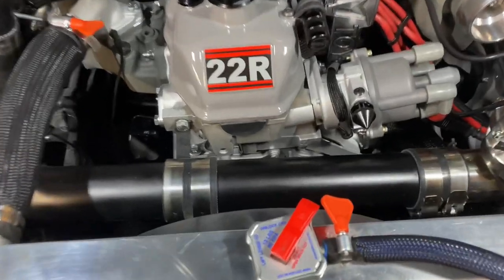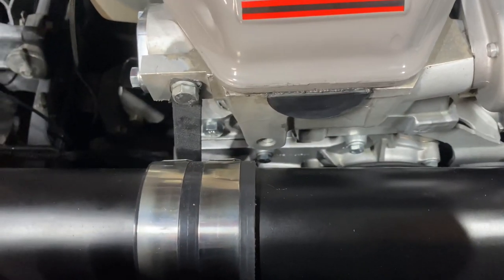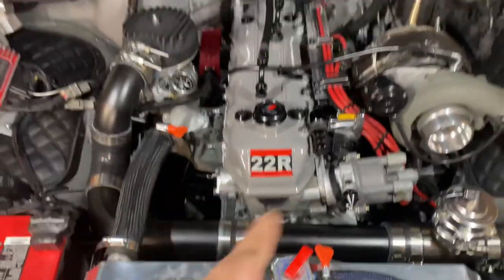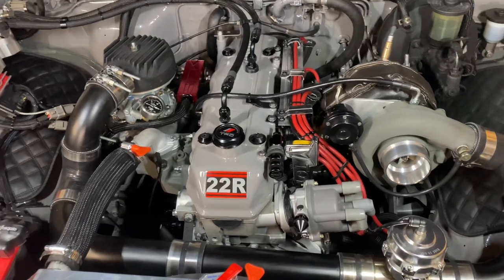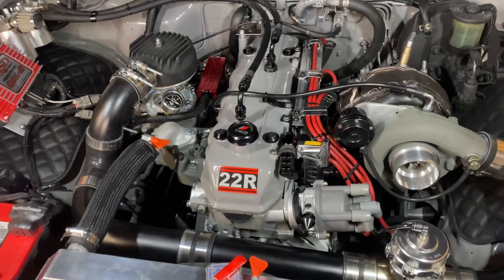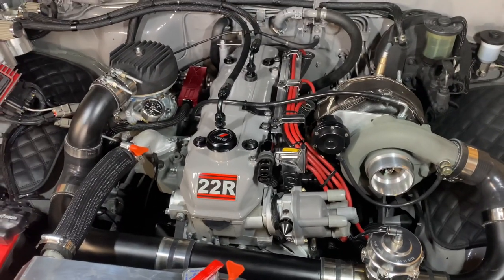I do have an LCE Engineering dual timing chain conversion kit on here. The dual timing chain obviously helps with the strength of the motor. It's not a single chain with plastic guides, so it's a lot more solid, especially running boost and stuff like that. It should last really, really long.